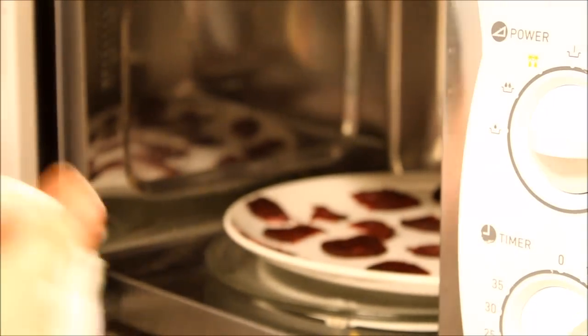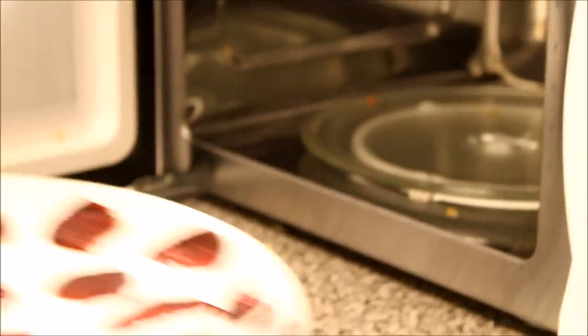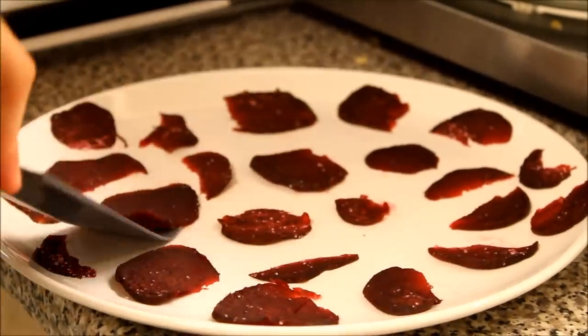About halfway through with the beetroot — not necessarily with all the others — because of the moisture in them, it's a good idea to turn them over halfway through. But you've got to be careful because the plate and the beetroot will both be hot.